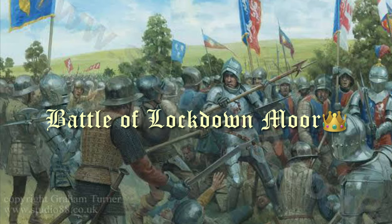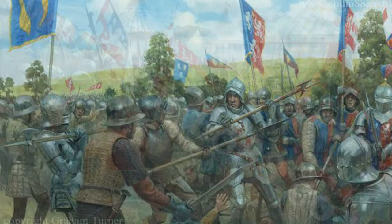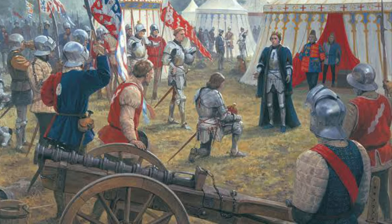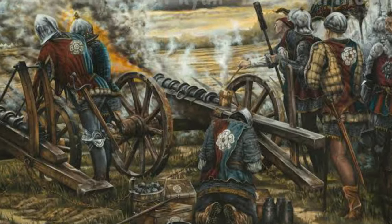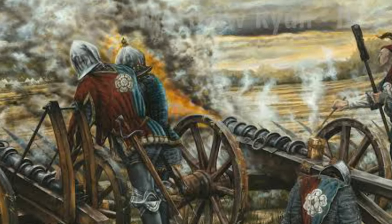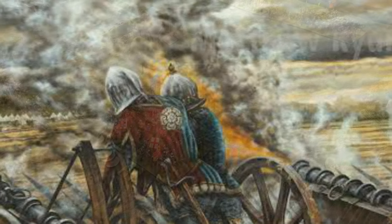Welcome to Check Your Leader TV. Today we're going to bring you a Nevermind the Bill Hooks battle report to commemorate the fact that here in Victoria we're coming out of our second lockdown due to COVID, and in the UK you're going into your second lockdown. Today we present the Battle of Lockdown Moor.